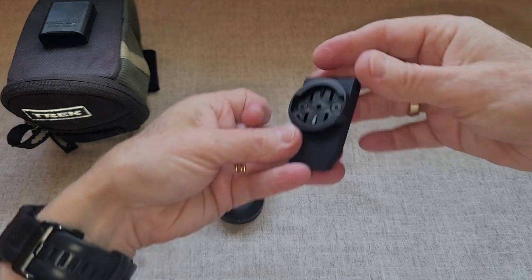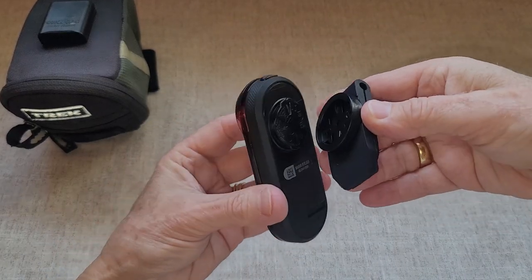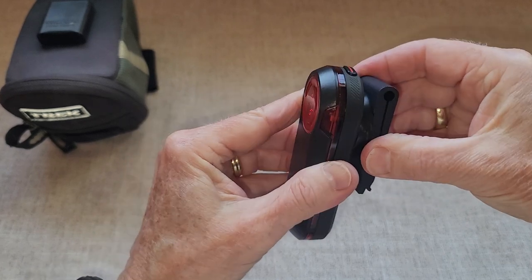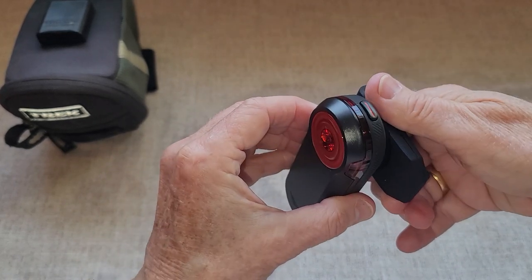The connector here kind of matches up with the connector on the back of the Varia, and the notches here you would just match up with the notches on the clip, then rotate it on — and that's how it stays onto the back of your bike bag.